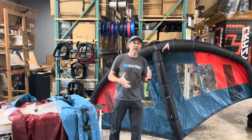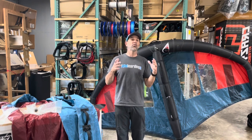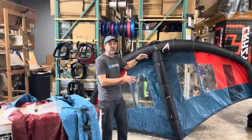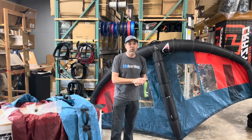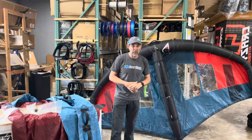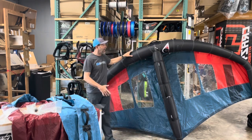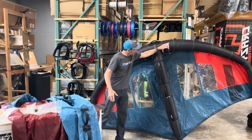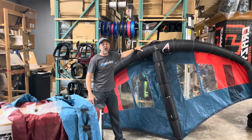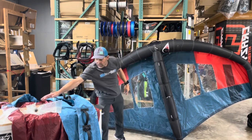I'll talk about some construction techniques and what they've changed in the past year and a half to make those wings last. So if a customer calls with questions about it — what am I talking about that needs to be repaired? Well, in a wing, first off, you've got your leading edge. This is your leading edge, and this is your strut. The outer coating of this we call the casing. The casing takes all the load.